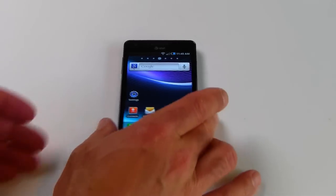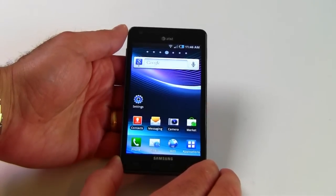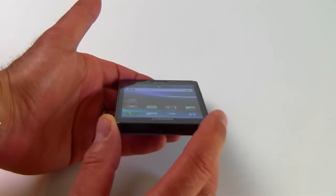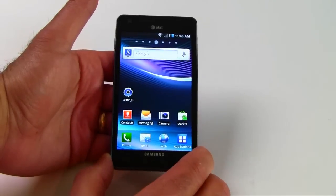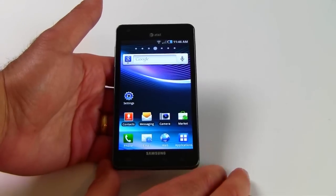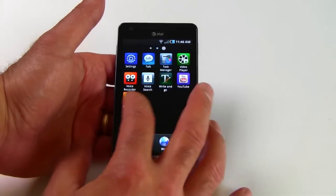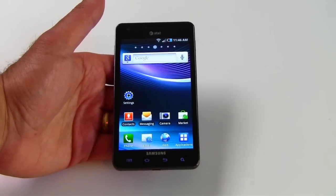This is a new 4G capable phone for the AT&T network by Samsung, and it sports a four and a half inch Super AMOLED display that is absolutely gorgeous. Really nice viewing angles, really good brightness, color, contrast, and the deep, deep blacks that are associated with Super AMOLED display technology. Just really nice display and screen real estate available to power users for a smartphone.